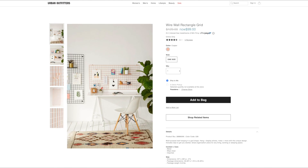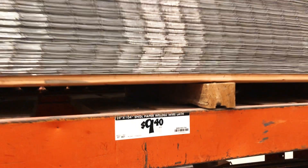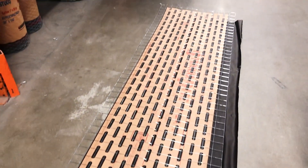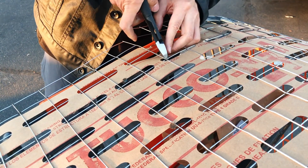Urban Outfitters sells a wire wall grid for about $100, but for this DIY we're going with a panel you can find at Home Depot for about $10. It comes in a pretty large size, so you can cut it to the size of your liking. This panel was too big to fit in my car, so Wilson helped me cut it in half to make it fit.